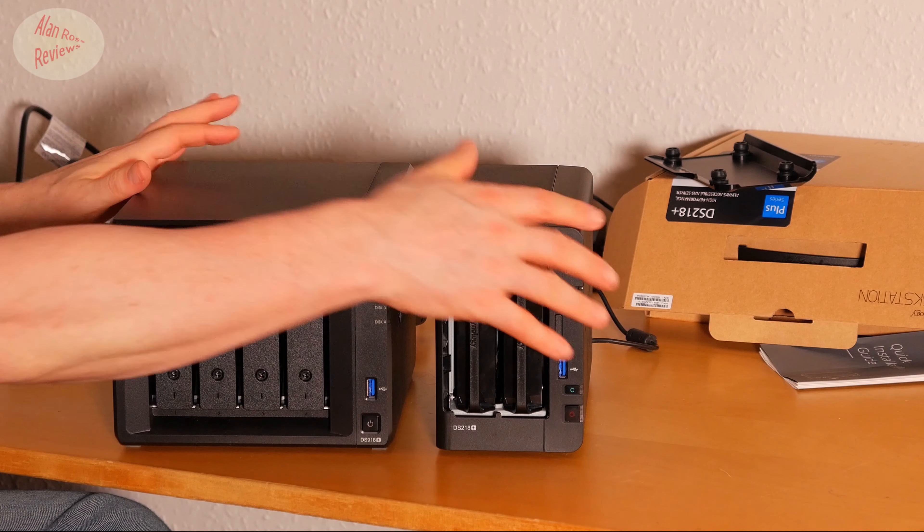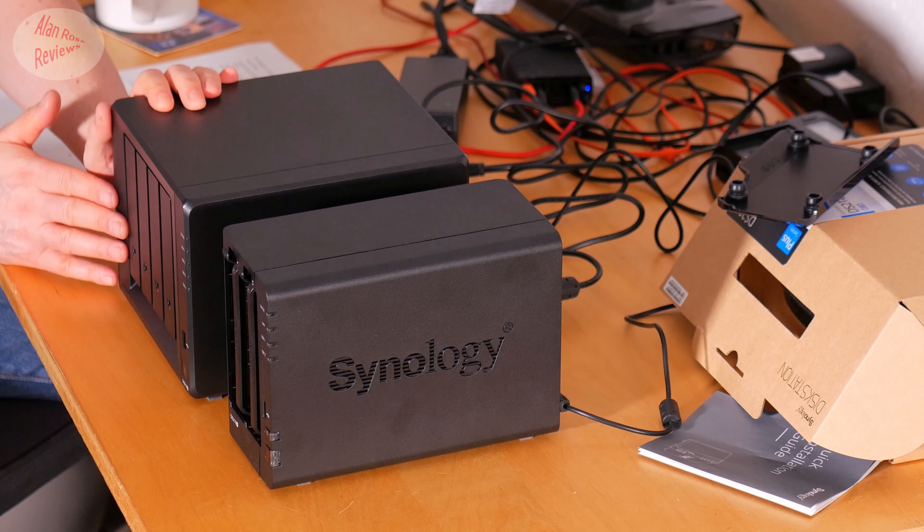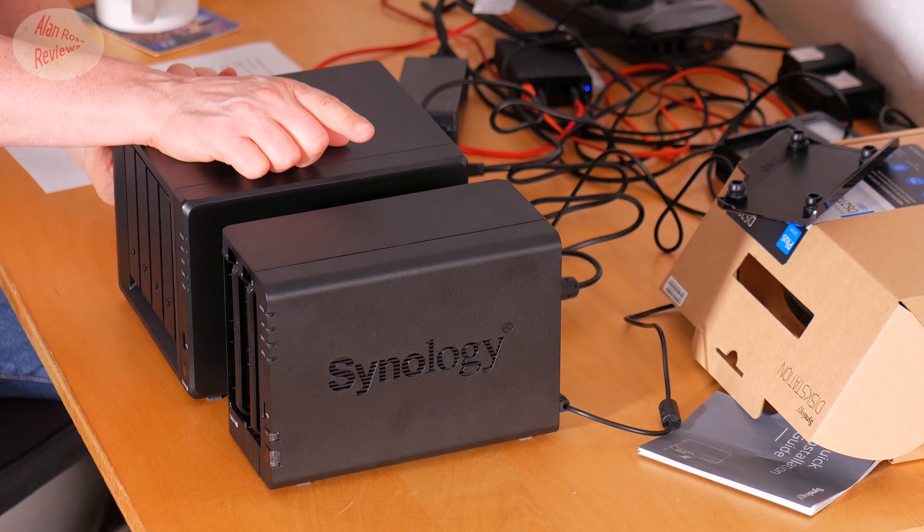That covers the physical differences in appearance and enclosure. One of the big pluses about the Synology family is the expansion unit. It works differently depending on which NAS you connect it to. If you connect it to the 918 Plus, you can expand any existing RAIDs as though the drives were all in the same enclosure. But on the 218, you can only use the expansion unit as a separate volume.